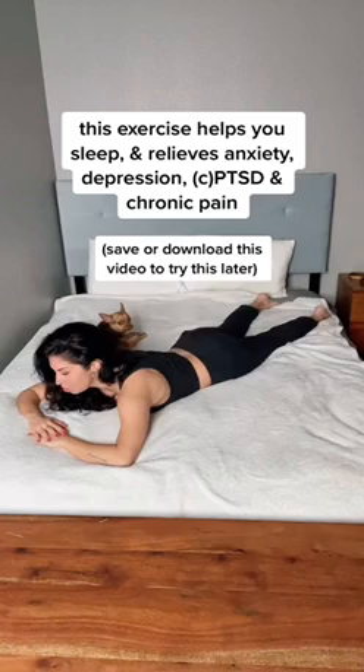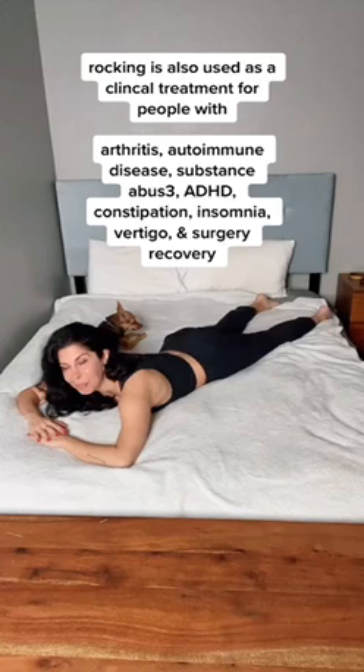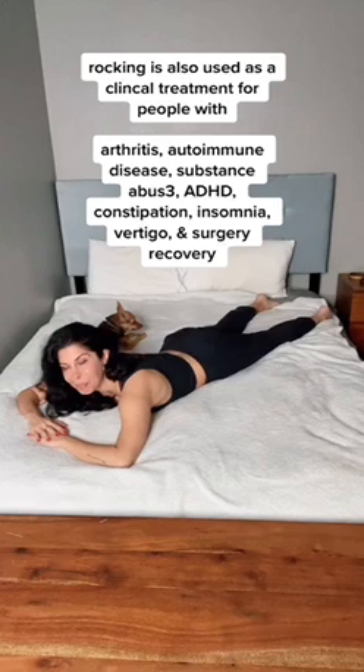From here, you're just gonna start to rock your hips side to side in the laziest way possible — like you're sloshing water from one side to the other.